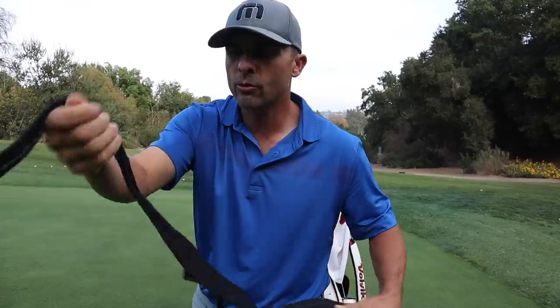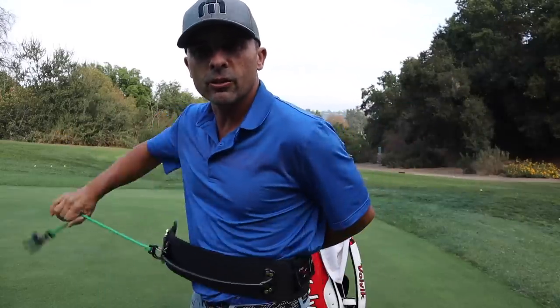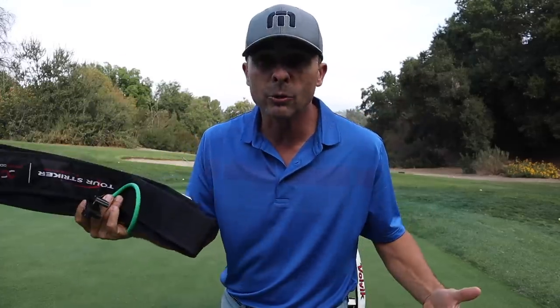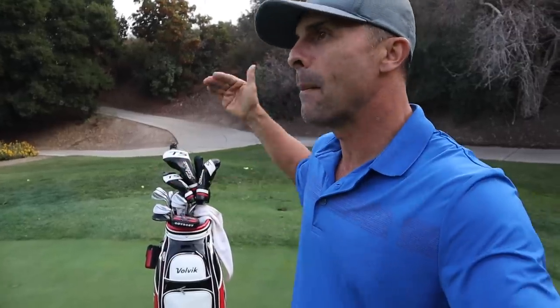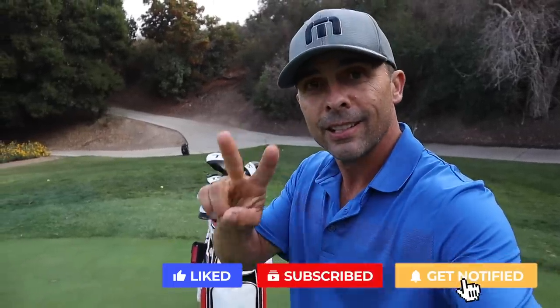I keep the Tour Striker Planemate in my bag — hook it on, it's a little swing training aid I keep in case I need it. I did a video review on it, I'll link that up here too — it's a pretty awesome training aid. That's what's in my bag. What's in your bag? Comment below — what irons are you using, what's your driver, what's your ball preference? Hope you liked the video. Smash that like button, subscribe to the channel. Love you guys — see you in the next video.